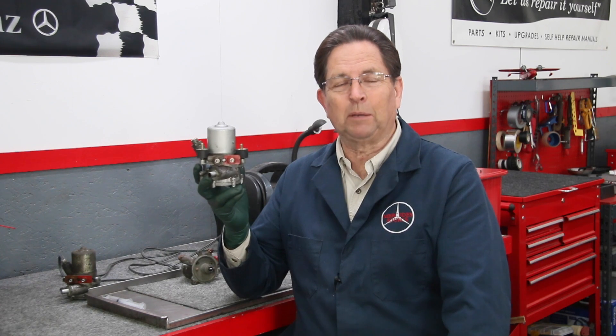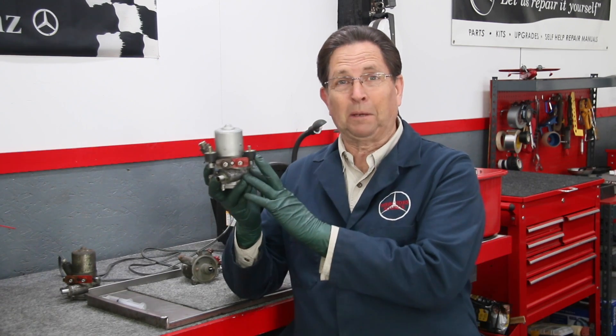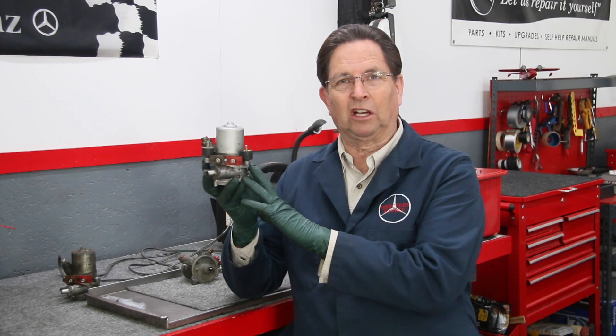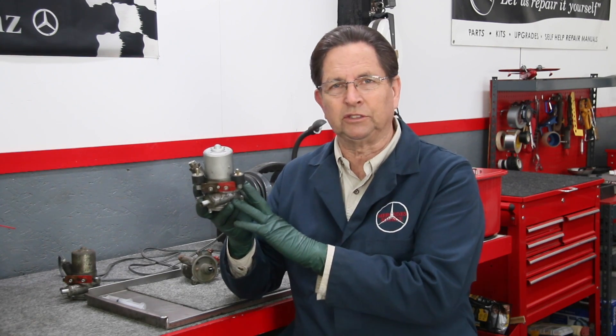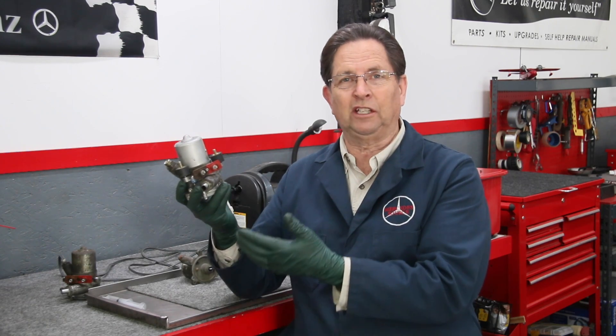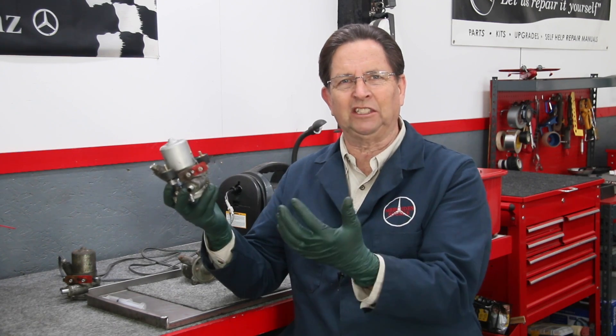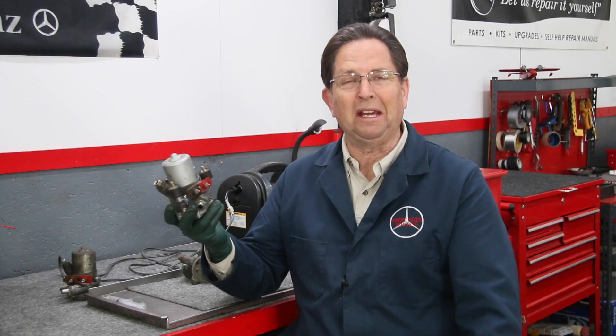The problem today is these pumps are no longer available new. They're available rebuilt for a very, very expensive price. So there's a lot of people out there that want to keep these pumps going as long as they can. And one of the problems that you have with these are leaks — they just leak fuel, and that's a very dangerous situation. They leak fuel because the O-rings inside get hardened with age. I've taken these apart where the O-rings are like cement.